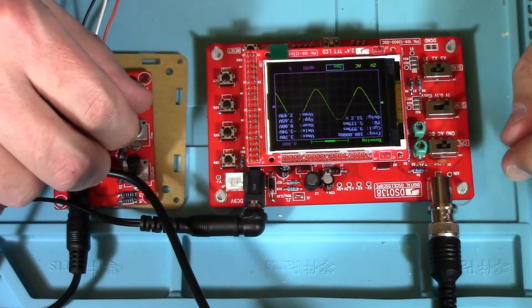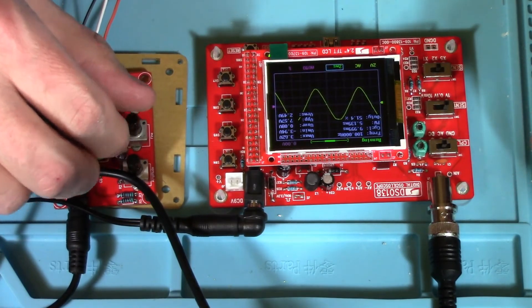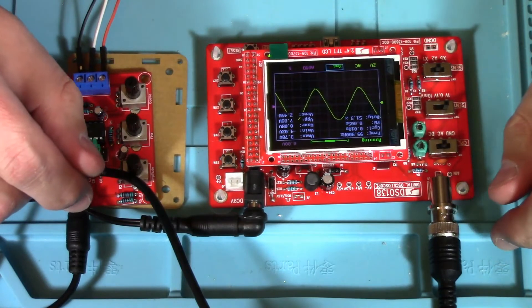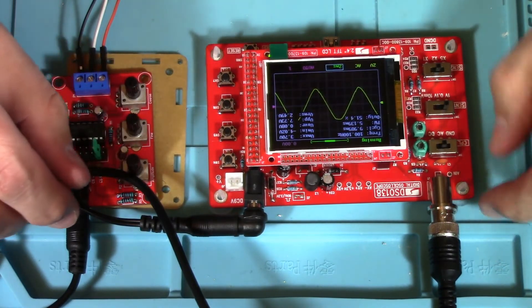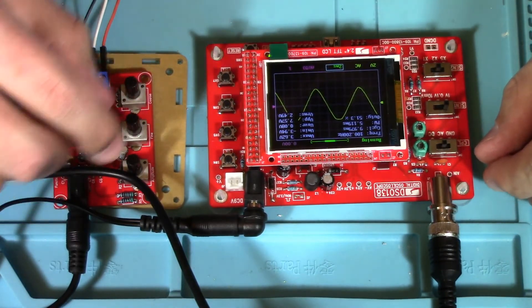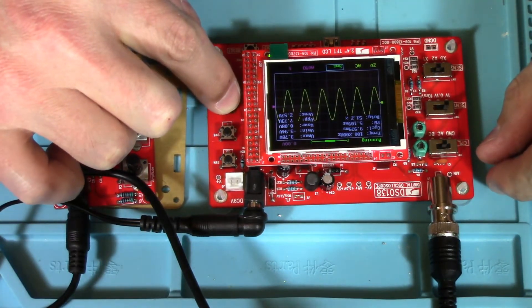Currently I have it set for the 10 megahertz to 100 megahertz range. This oscilloscope, I think, only goes up to 200 megahertz. We can adjust our timing.